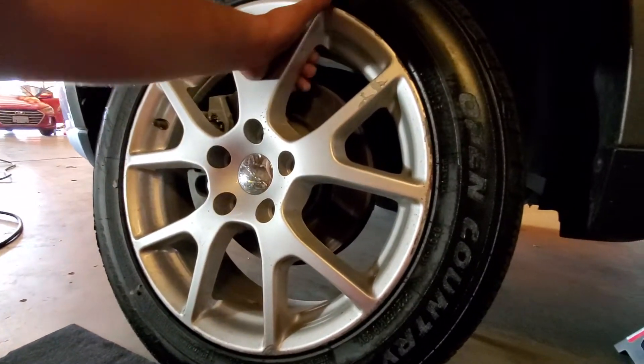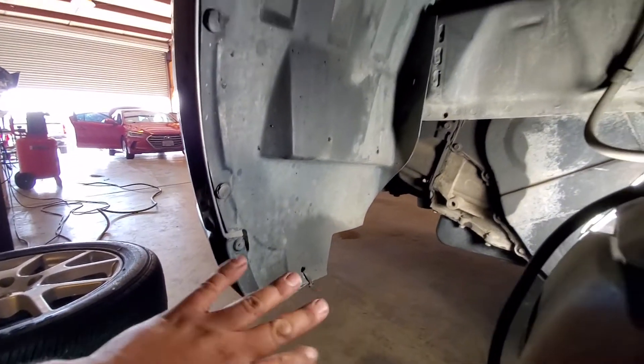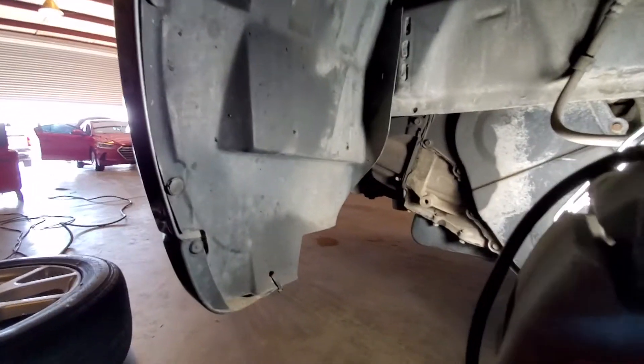Once we have them all off, go ahead and remove the wheel and put it in a nice safe location. Now we have a lot more access to our cover here.